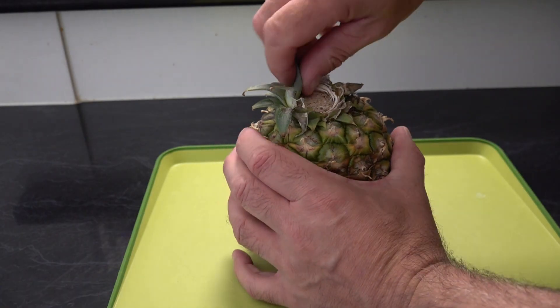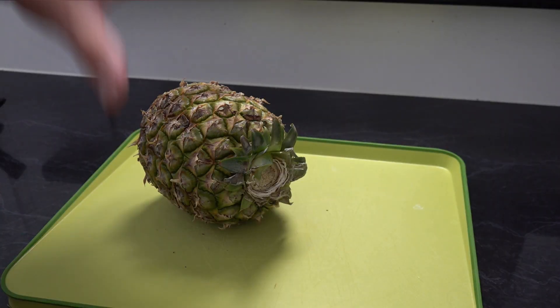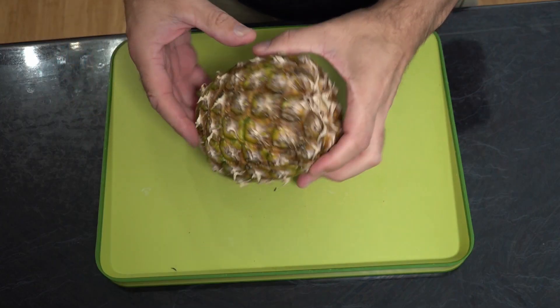To check your pineapple is nice and ripe, the leaves should just pull out like so. The easiest way to cut it is to start by cutting off the top, then next cut off the base.